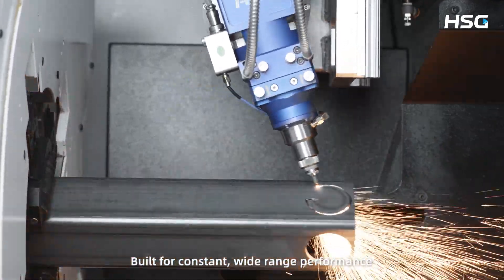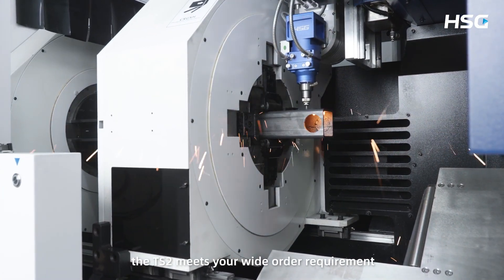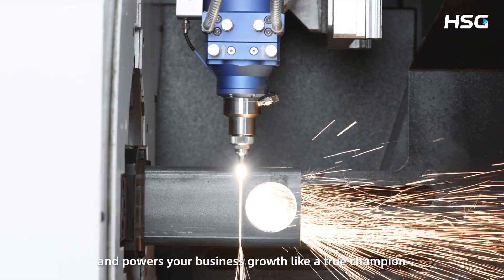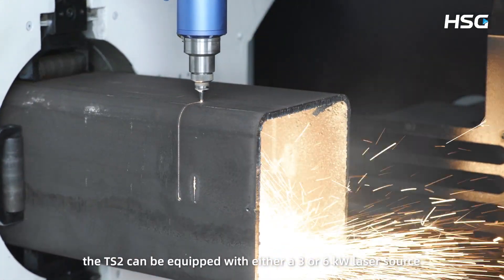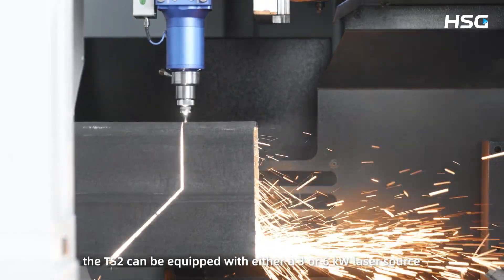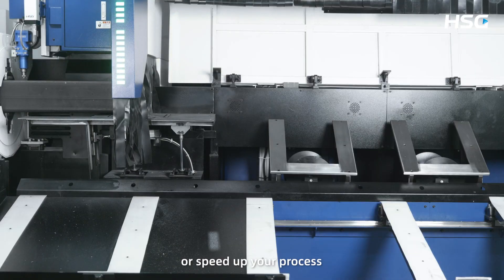Built for constant wide-range performance, the TS2 meets your wide order requirements and powers your business growth like a true champion. The TS2 can be equipped with either a 3 or 6 kilowatt laser source, allowing you to cut thicker-walled tubes or speed up your process.